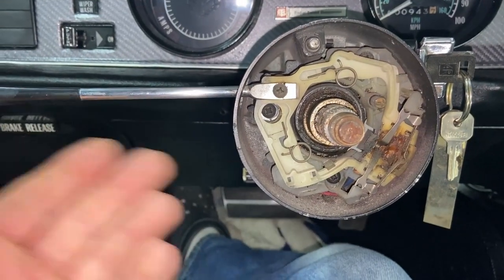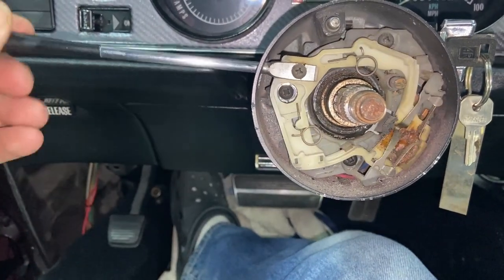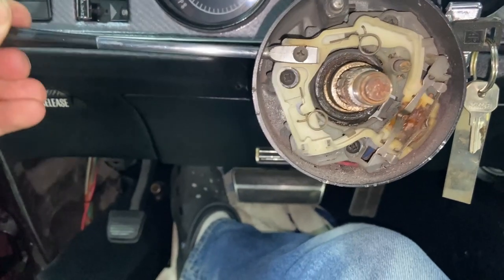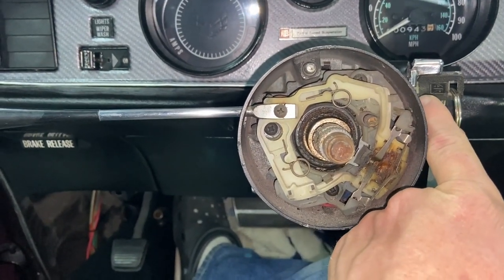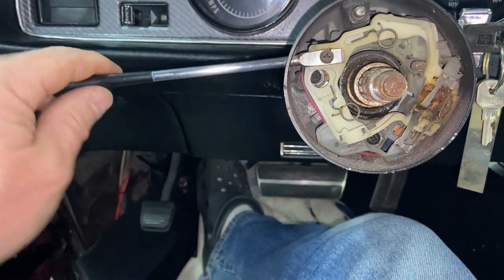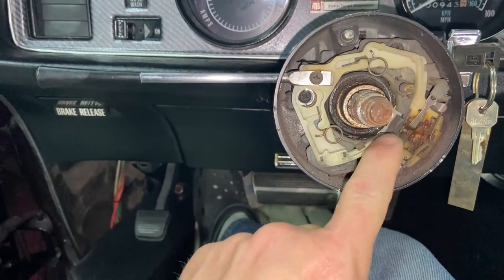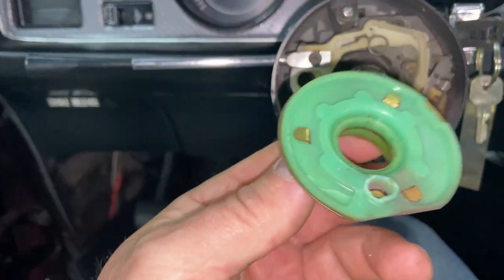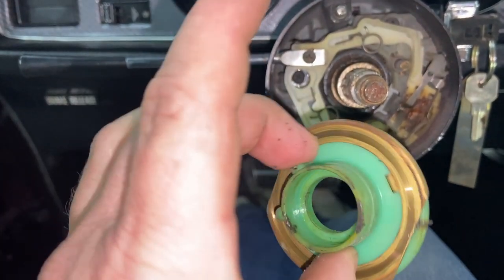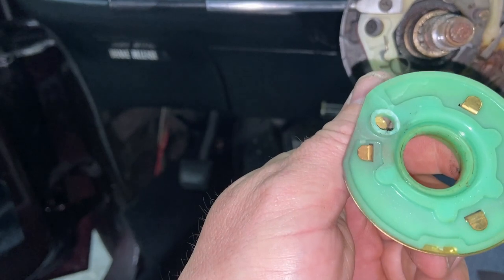You may have to get this deep into the steering column to replace a few different things. The turn signal switch is one of them, and you can keep going to replace your lock cylinder as well. My turn signal switch looks pretty clean — I may just clean it up and put some more dielectric grease on it while I'm in here.